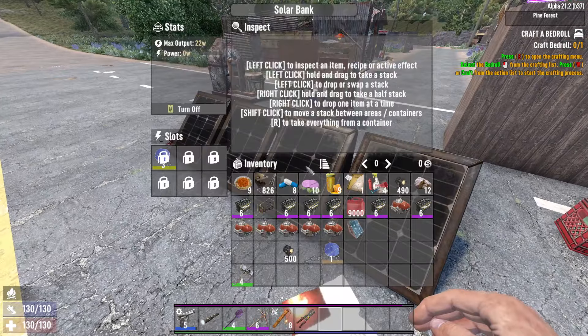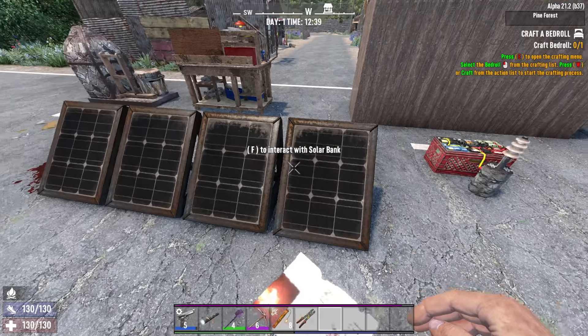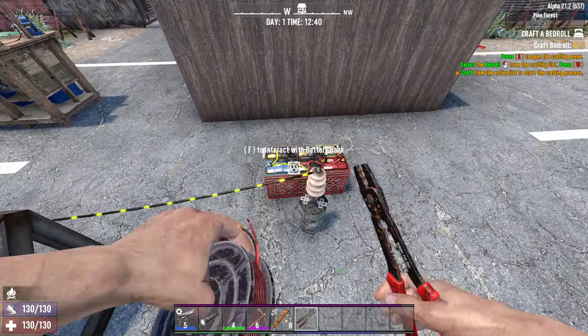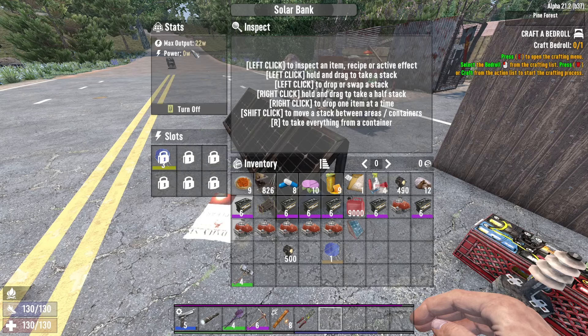First, I've got a solar bank set up here. It's got a solar panel in it. I'm going to turn it on, make sure that it's turned on, and then right-click on it with your wire tool. Right-click on your battery bank. And then you'll notice, if you look in here, even though it's on, it's not outputting any power.